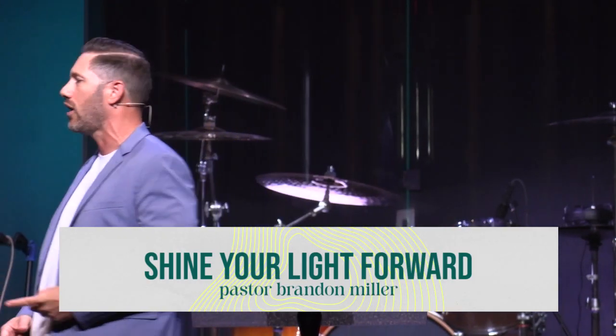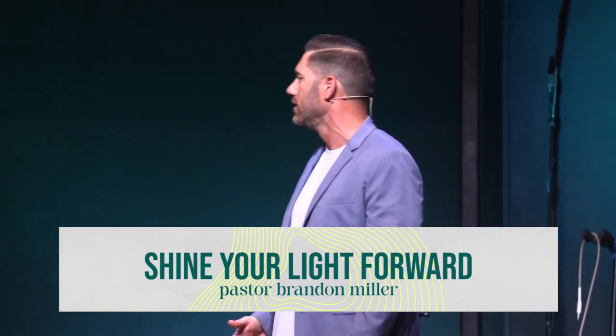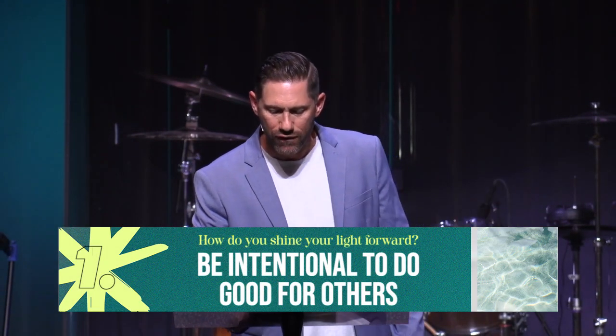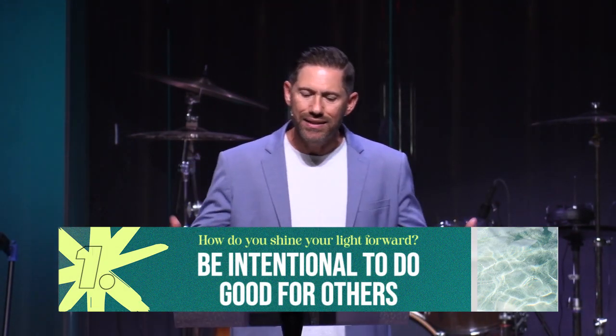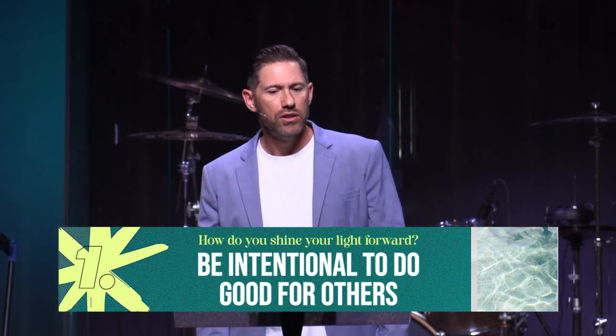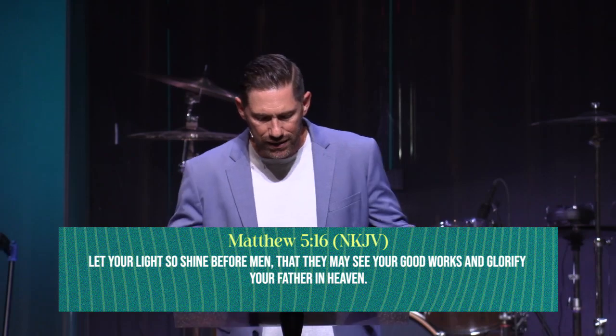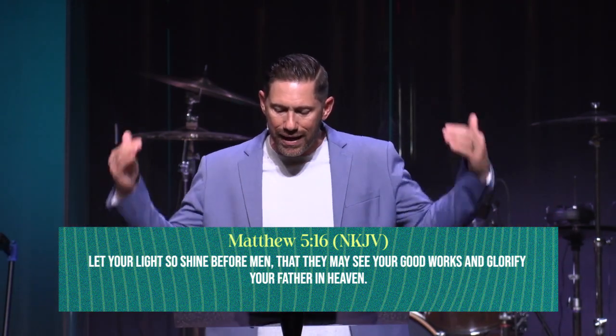I love that phrase 'shine your light forward' — that's what caught me the first time the Lord ever showed me this. Don't just let your light shine — shine it forward. So how do you shine your light forward? Number one: be intentional. Everybody say 'intentional.' Be intentional to do good to others.